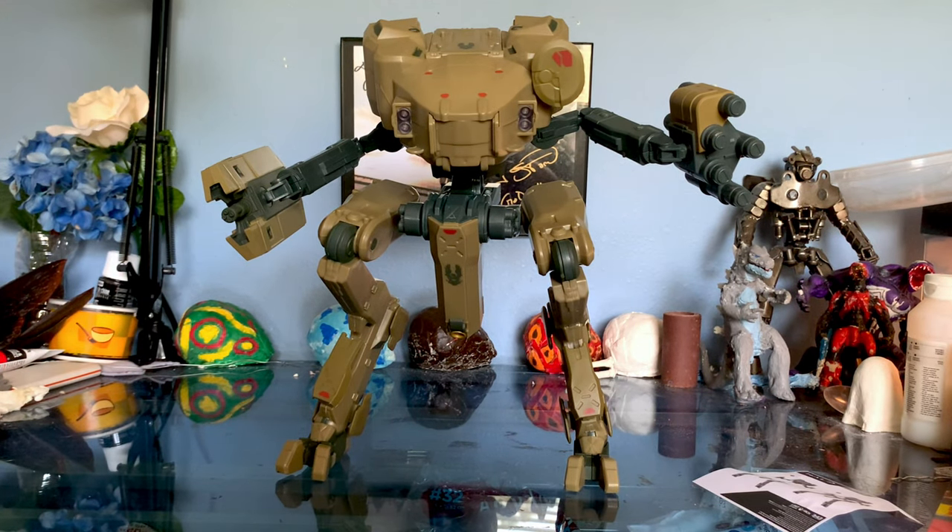With every release, Jazwares is showing more and more that they know what Halo fans want from the action figure line, and they're doing a great job with it. They're not doing what Mattel did, only releasing them online just for the line to die. I'm glad to see the company is sticking with this line and actually taking good care of the franchise. That was the problem with McFarlane and Mattel — near the end of each cycle, they just kind of stopped caring about the franchise and it died quietly, which is sad to see.